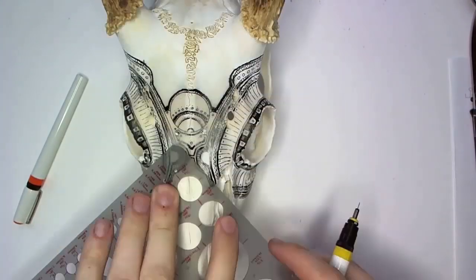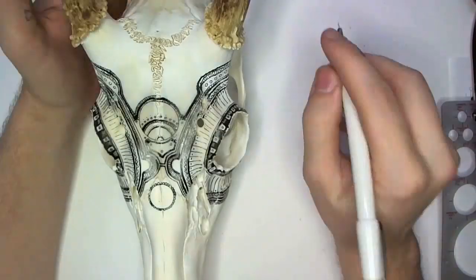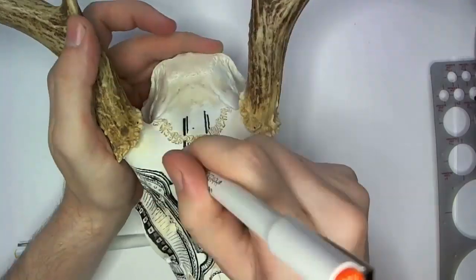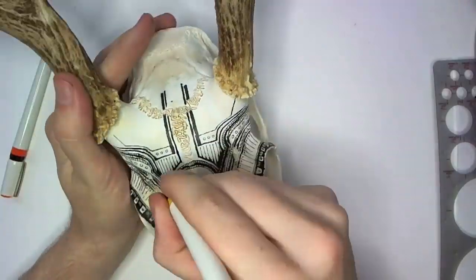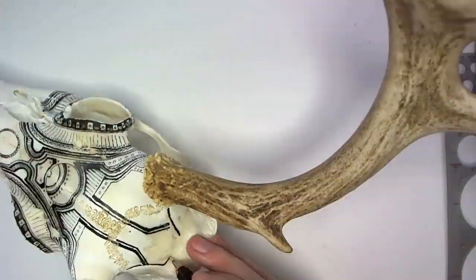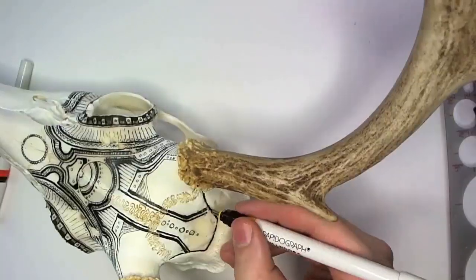Related to that, sometimes it's hard to choose which perspective you should be using as your primary one for any given part of the skull. Like, should I be looking from here to draw this part or from over here? Part of it comes down to which part of the skull I can reach best from which angle, but it's still a constant re-evaluation that's taking place.